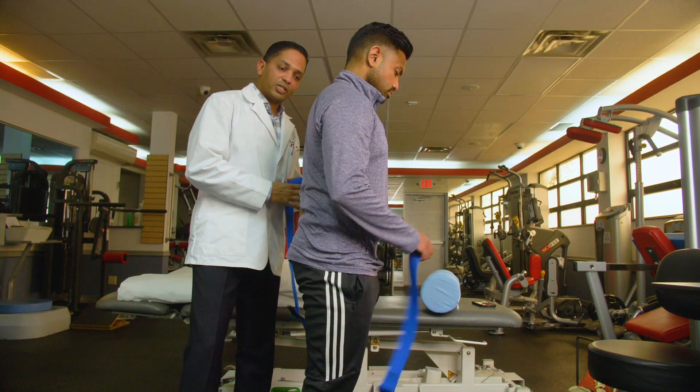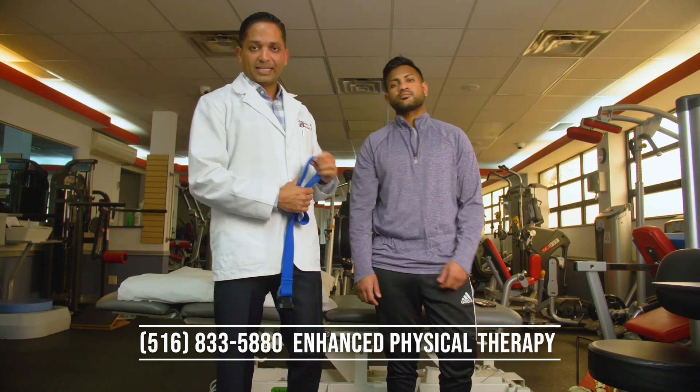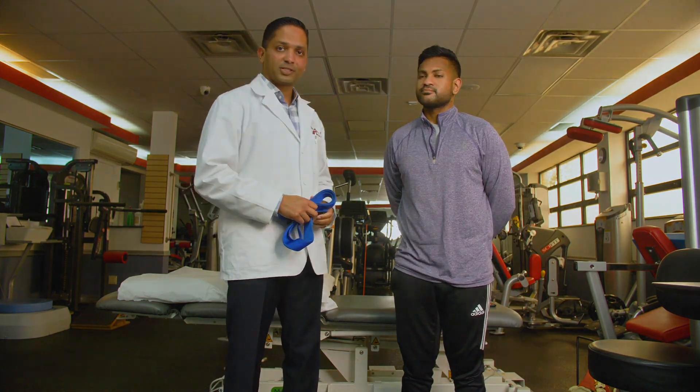Thank you all for watching. If you have any questions, feel free to call us. Our number is 516-833-5880. Enhanced Physical Therapy, located in Mignola. Thank you for watching.